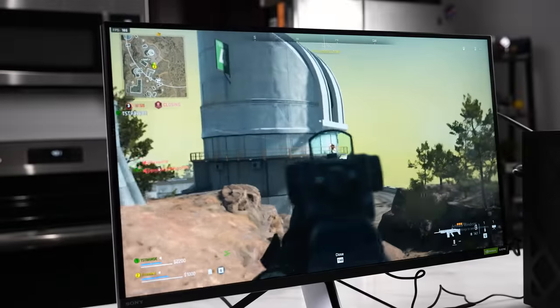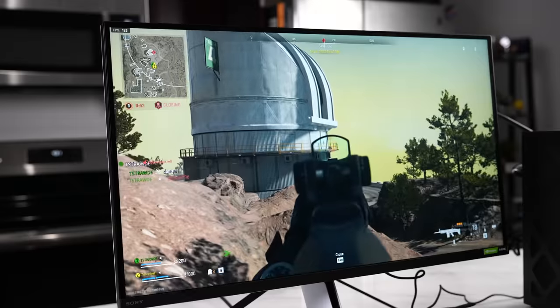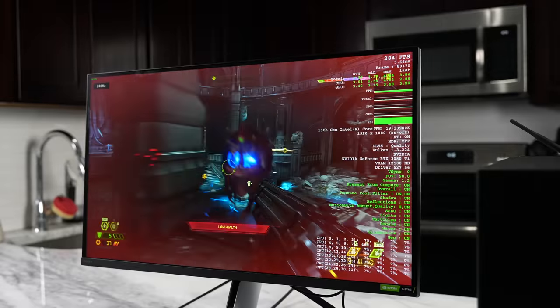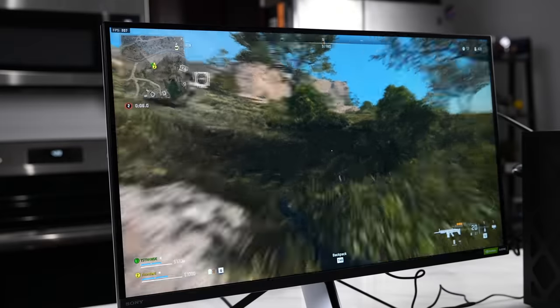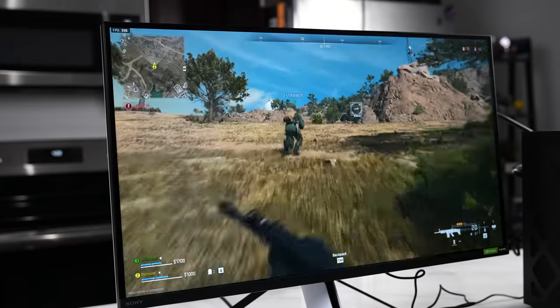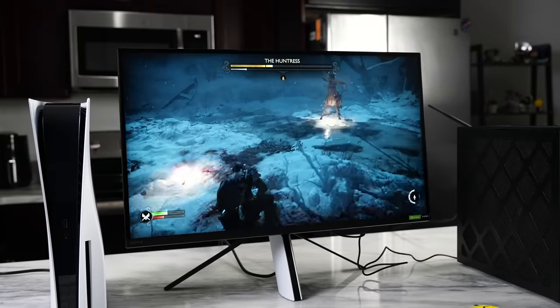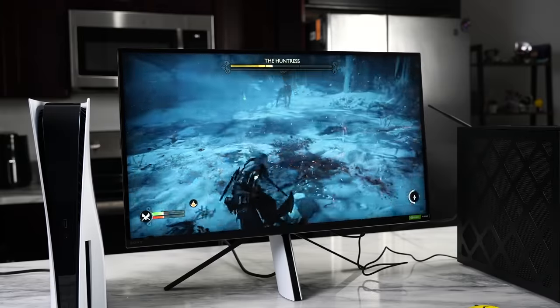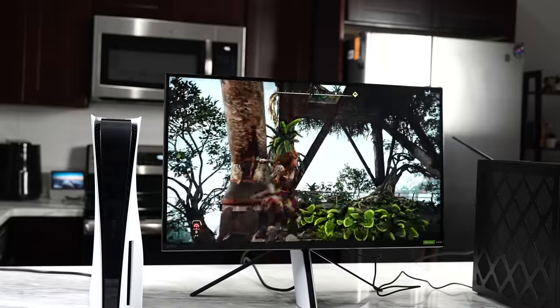On the other side, it has built-in speakers — two 2-watt speakers. Honestly, they are pretty weak. This is one of the biggest downsides of this monitor: the speakers do not do a good job enhancing the sound. The best thing to do is use a headset. You can use the InZone headset from Sony, which pairs pretty well because of the built-in software features. But honestly, the speakers are just not cutting it.